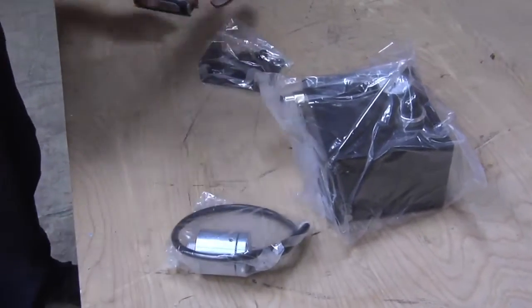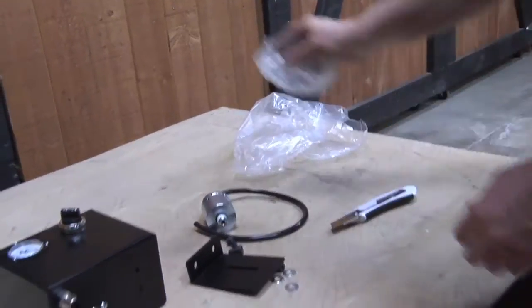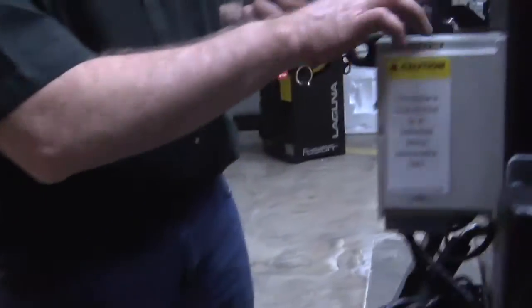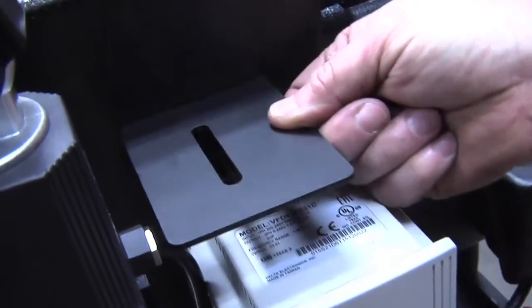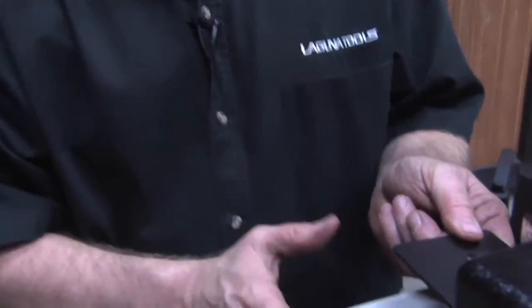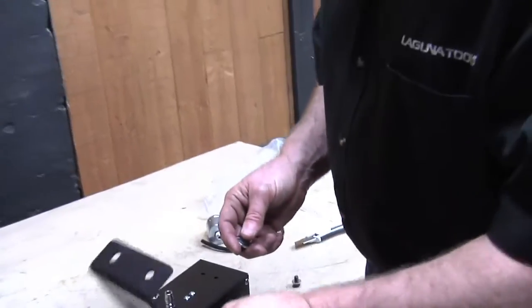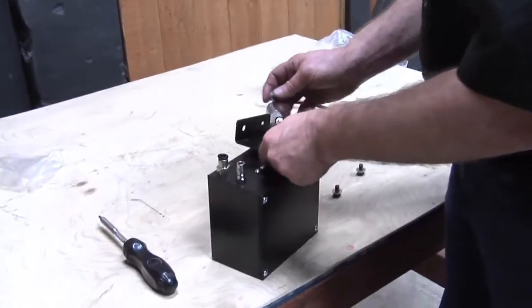Let's open up the bracket first. I've got all the pieces lined up, so let's go ahead and install them. Take our bracket — it's going to mount right here on these back holes on the back of the headstock, right above our VFD. To make this installation as easy as possible, take the bracket and mount it to the bottom of the inverter first.